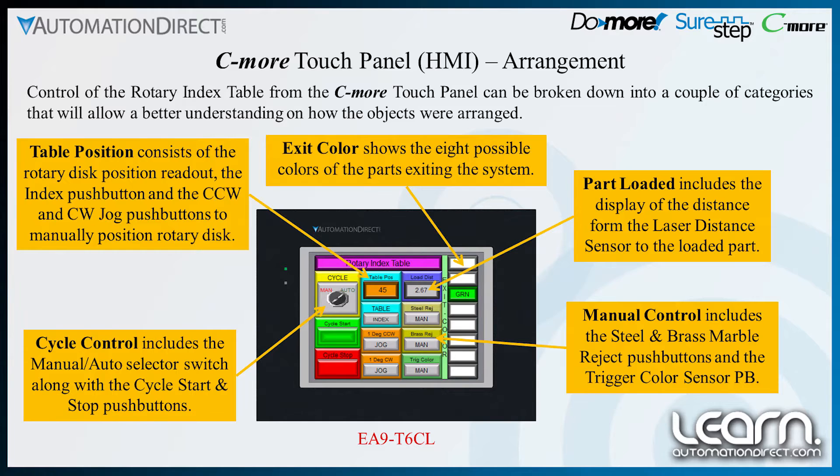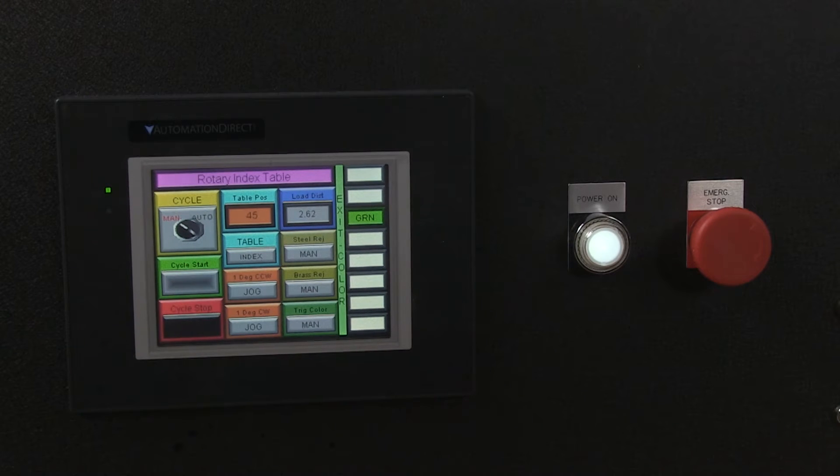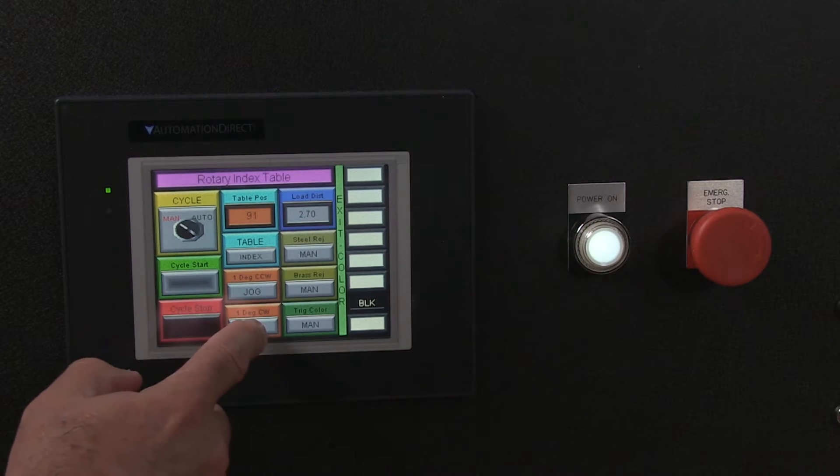The table position portion includes the table position readout in degrees. From this area, we can also index the rotary disk one position with the table index push button, or jog the rotary disk one degree in either direction using the counterclockwise and clockwise jog push buttons.